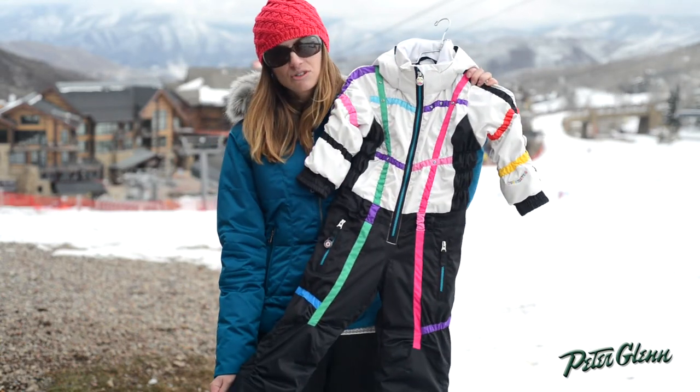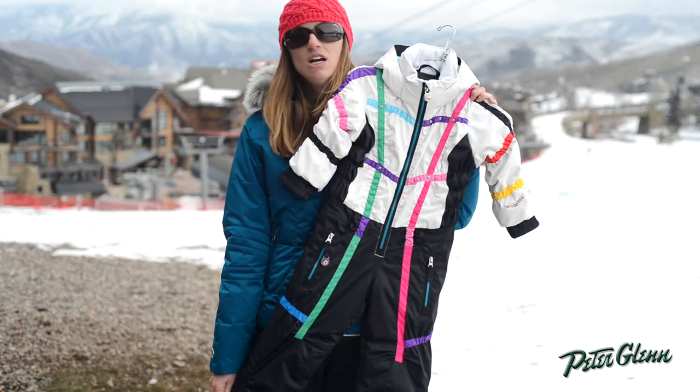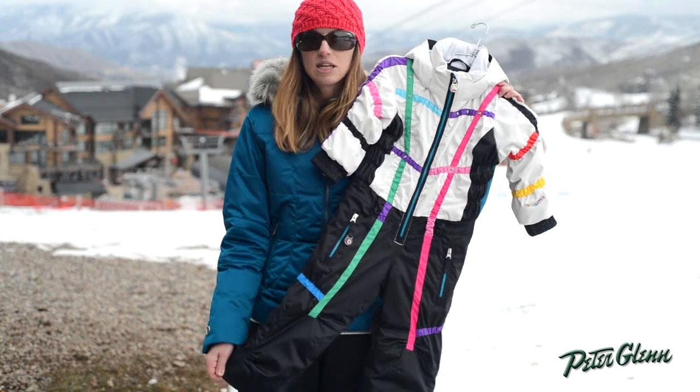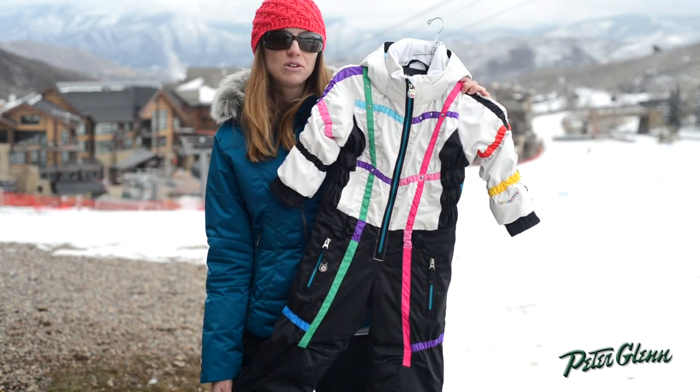Lots of bright colors in the Astrosuit — it's extremely durable and it's extremely warm and comfortable to wear. You can send her out in the snow and be perfectly confident that she's going to stay warm and dry. Thanks for watching and check out PeterGlenn.com for all of our favorite Obermeyer ski wear.